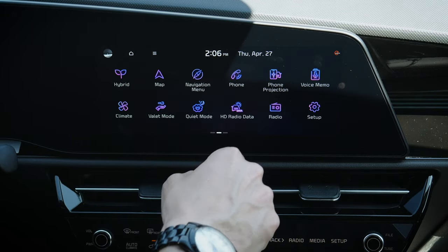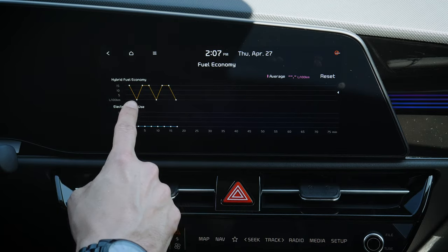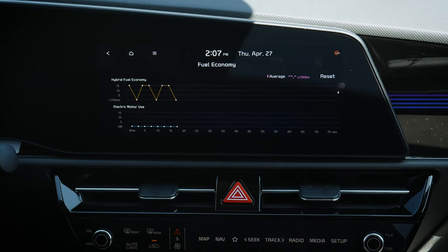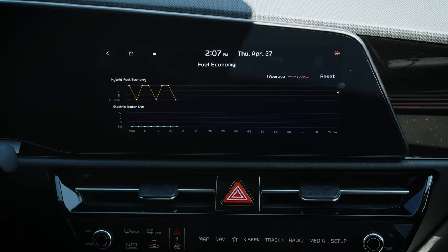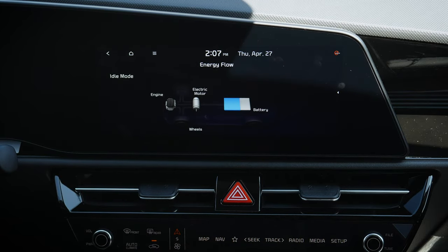We've got our current time and date on top of that. Because this is the hybrid, we've got a hybrid screen showing a few things: fuel economy, which we can reset, and how much fuel we're using versus electric miles. It's going to look slightly different for the plug-in and for the electric version as well. Energy flow shows how much of each system is being used as we go.